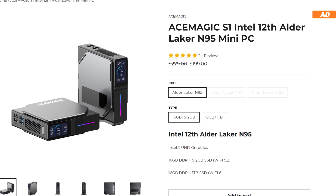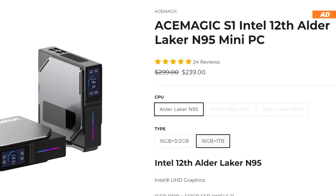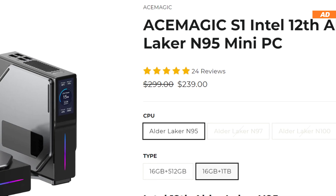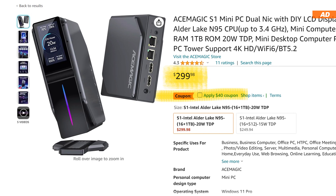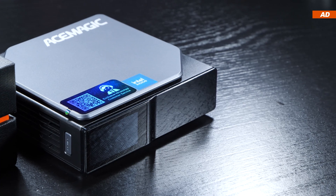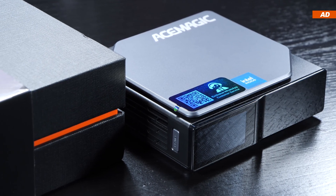At the time of this video, on the official Ace Magic website, the 512 gigabyte SSD version costs about $200, while the 1 terabyte version is roughly $240 — still quite attractive price-wise. If you order on Amazon you'd pay a little more. So is a mini PC costing $200 to $300 ultimately a good choice? Let's find out where the strengths and weaknesses lie.